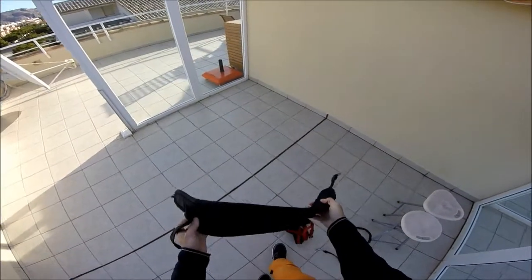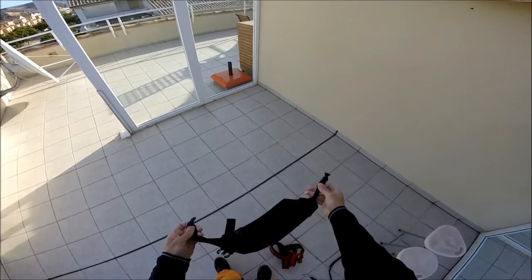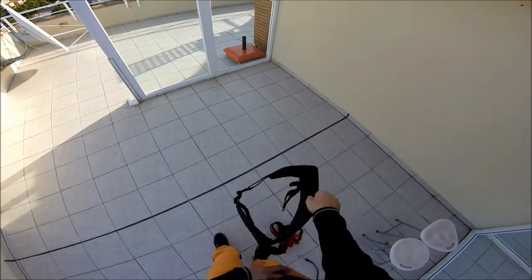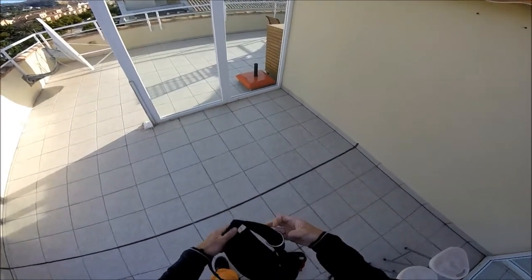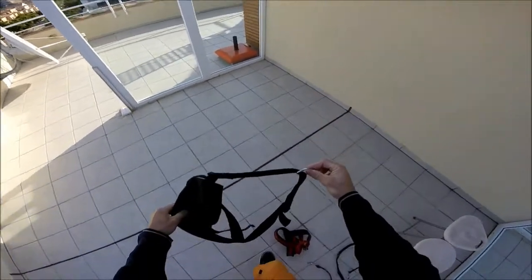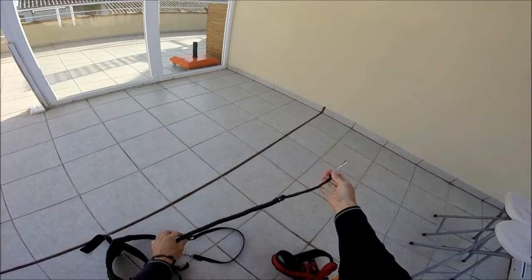Before we go for our walk, I just wanted to briefly show you the belt that I wear. It uses the same mechanism — you have a first clip that goes around your waist, and then a second clip with a metal loop where we're going to tie on the bungee rope, like so. And obviously this one goes onto the harness of the dog.